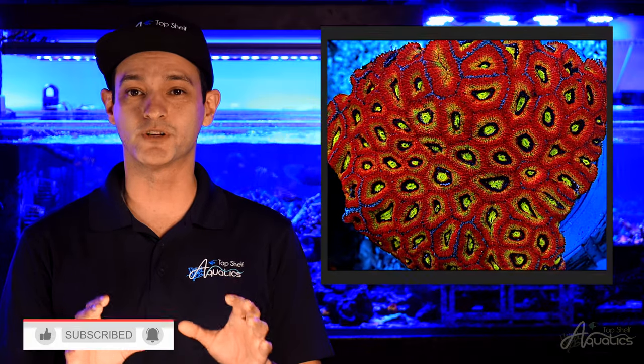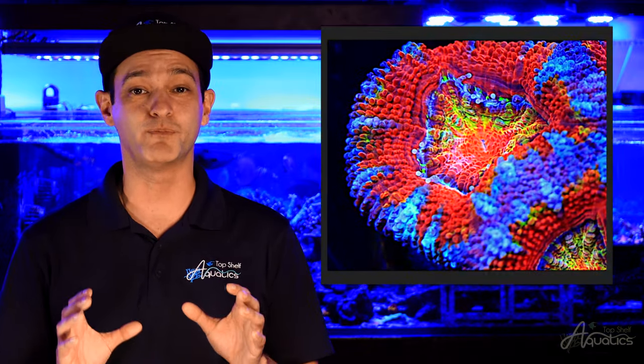The main visual difference between these two species is the polyp size. The lords are much larger in comparison to Micromusa amicusensis.